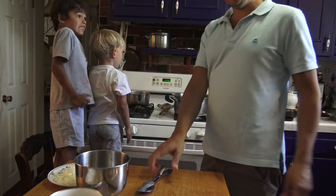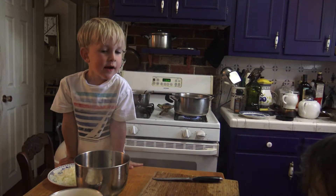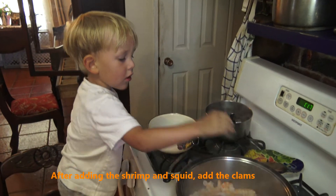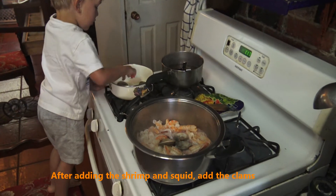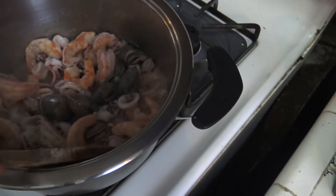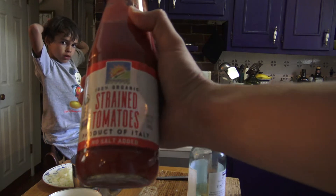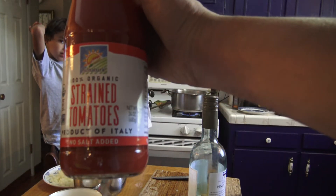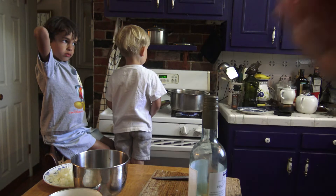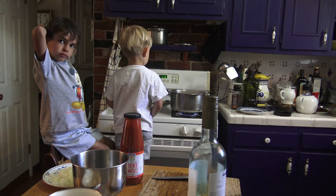Now we get the octopus out of the water and put it in with the rest. These are the strained tomatoes we use — organic strained tomatoes, no added stuff. You want plain. Meanwhile, while that's going, we're going to cut our octopus.